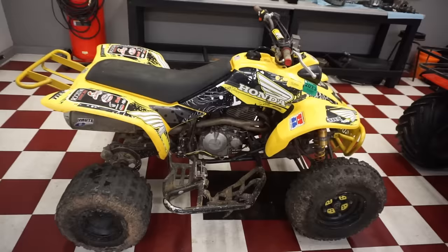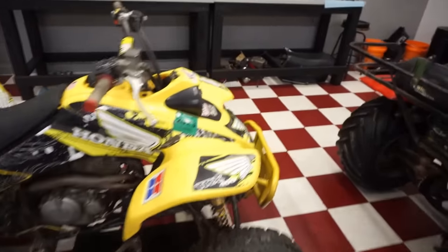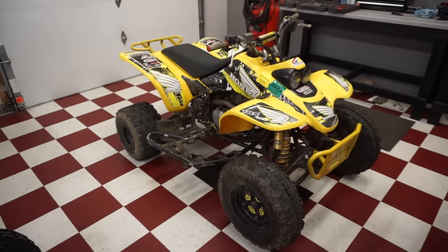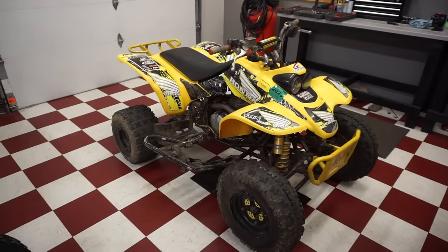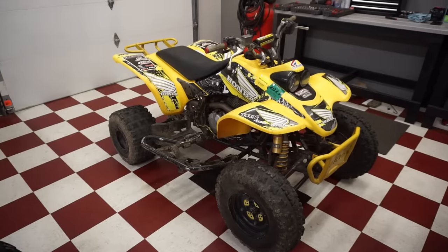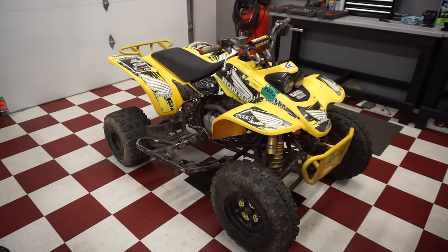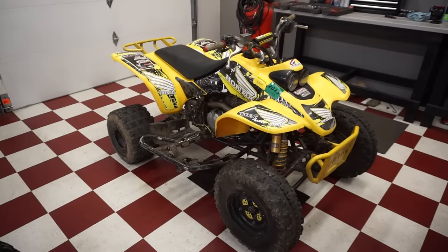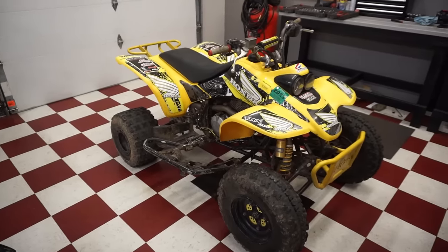First look at it, it looks pretty decent. But with further inspection there's kind of a lot of small things wrong with it that I didn't even notice when I was there. It was so cold out today that I just wanted to get the deal done and go back to my car. After looking it over for a good 10 minutes in the garage, I found a lot wrong with it. Let's go over the aftermarket parts first, then we'll go over all the problems.